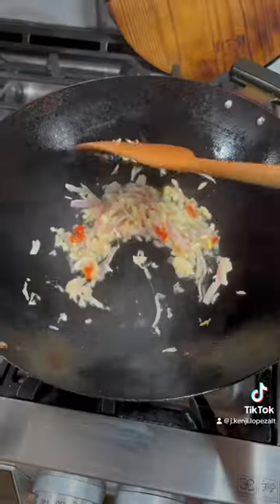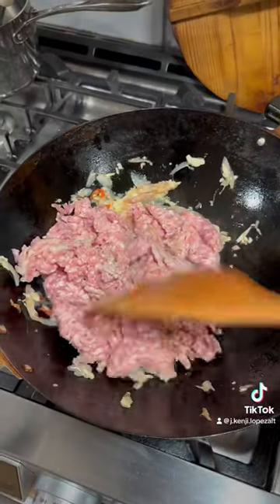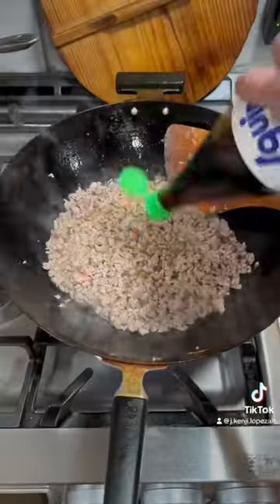I take the diffuser off a burner so that the flame is in the middle. I stir fry those aromatics until they're tender but not brown, and then I add about a pound of ground pork. Stir fry that until it's done.